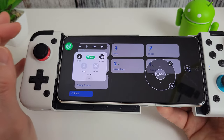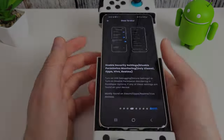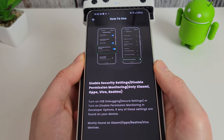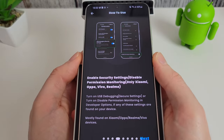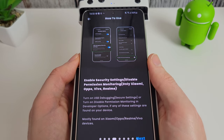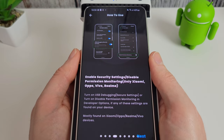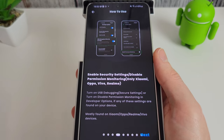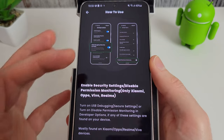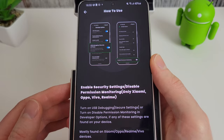Now let's go through some troubleshooting steps. The app itself notes that on certain Xiaomi, Oppo, Vivo, and Realme phones you need to enable the USB debugging secure settings. If you've got a phone from any of these manufacturers, make sure you enable USB debugging security settings and also disable permission monitoring as shown.